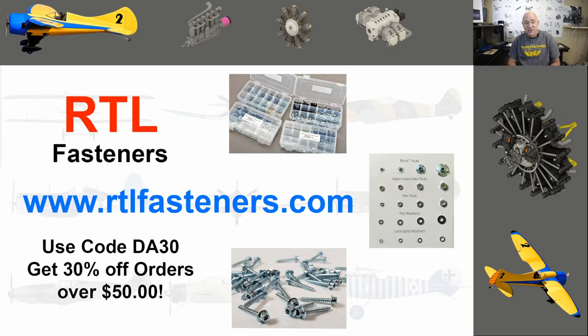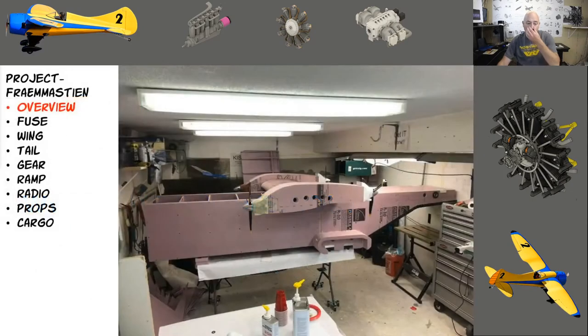Before I get too far into this, I want to talk about one of my supporters: RLfasteners.com. Use the code DA30 to get 30% off any orders over $50. I'm using a lot of their hardware in this aircraft and I'll explain why I use the specific size and type of hardware I put into this plane.